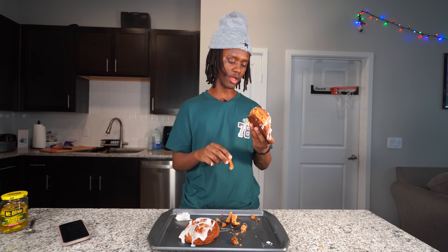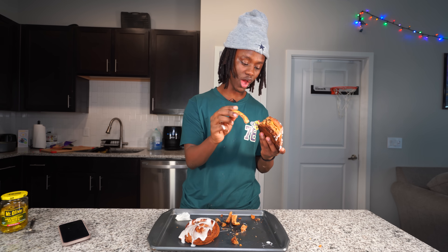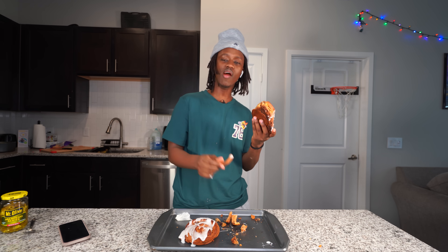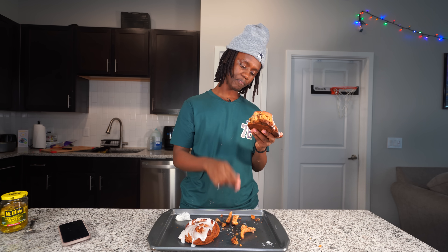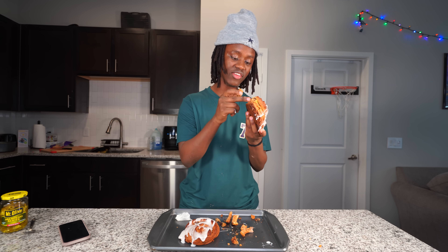Not gonna lie, I don't really like it. The cinnamon roll is hard as hell and then the cookie in the middle is soft, so it's like you have to bite through rocks to get to the cookie. But if you're just eating the inside, just eating the cookies, this thing is fire - it tastes so good.